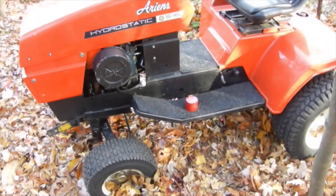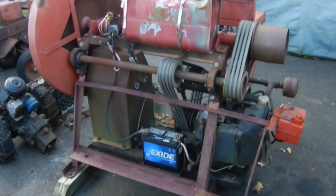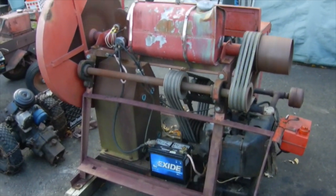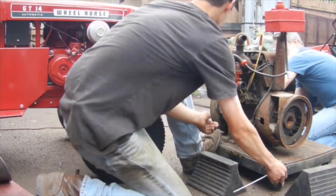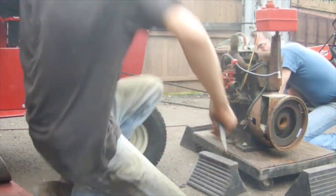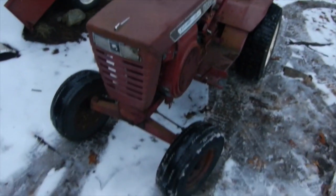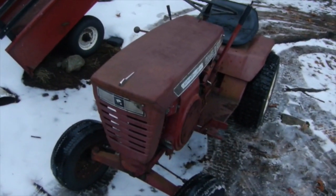I also brought home this Aarons. It's about a 1973 or a '74. It was definitely well worth the $125 that I paid for it, and I'm very happy with it to get another Wheel Horse again.